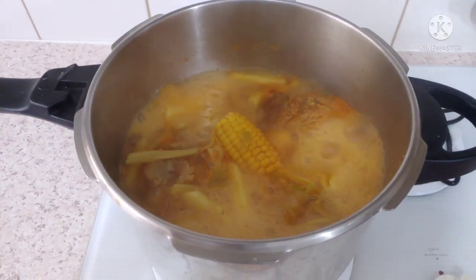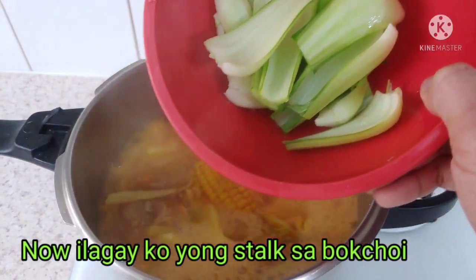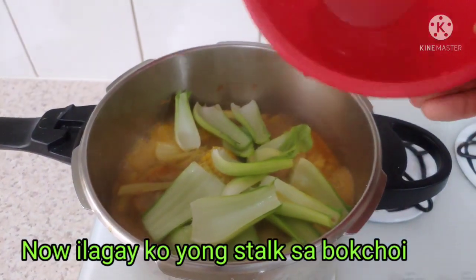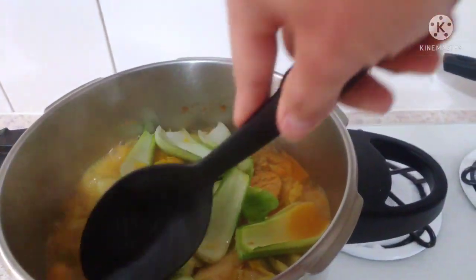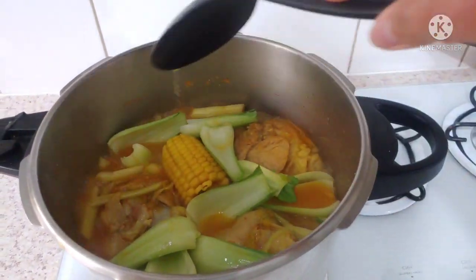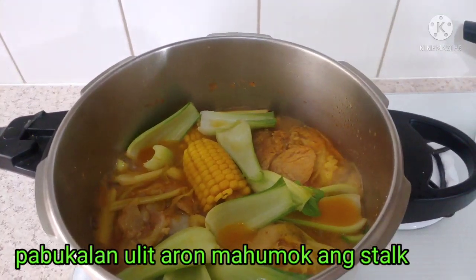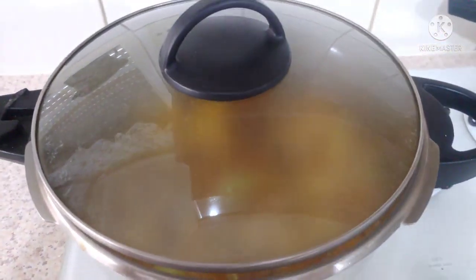This time, 10 minutes is over. Now I'm going to add the bok choy — on top of the bok choy. I have to leave that another 5 minutes. So I put the lid back, wait for 5 minutes, and I'm going to add the lid.